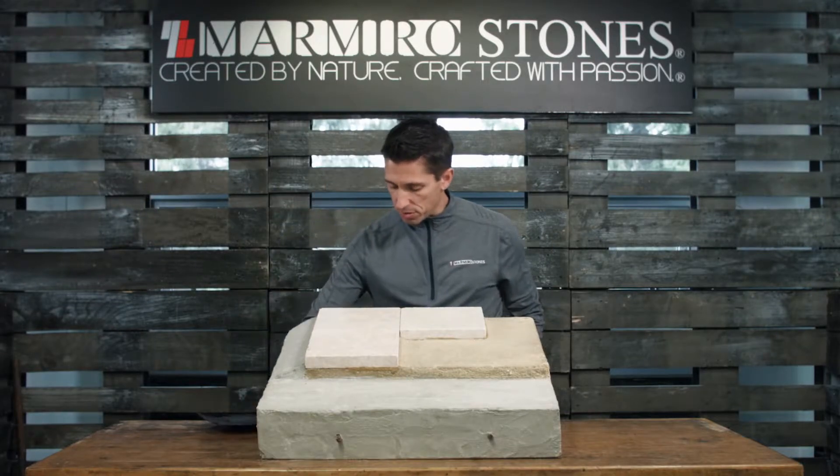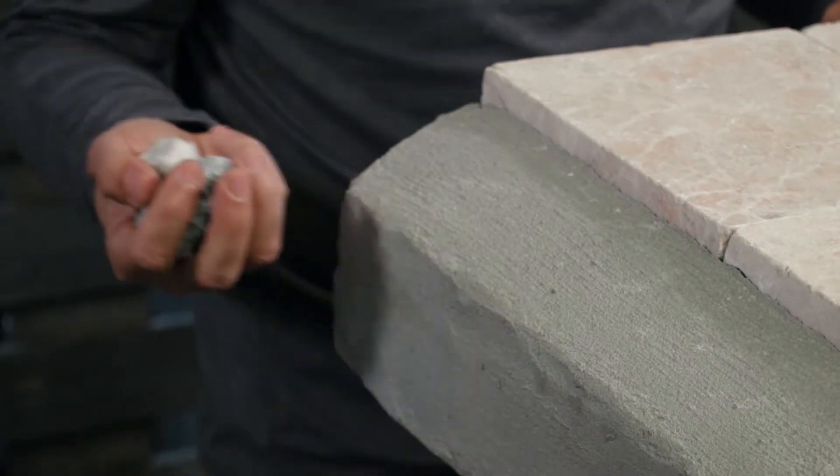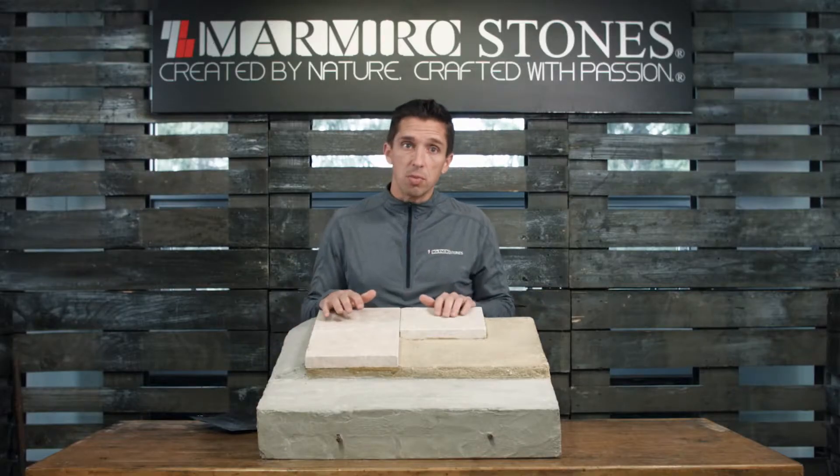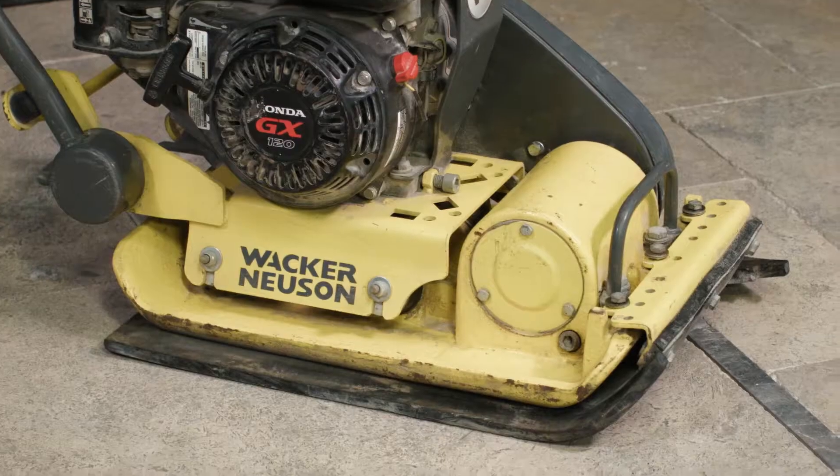The sub base is composed of a three-quarter inch clean angular stone. Once we've installed the stone, we want to use a compactor. That compactor is going to help consolidate that stone into place.